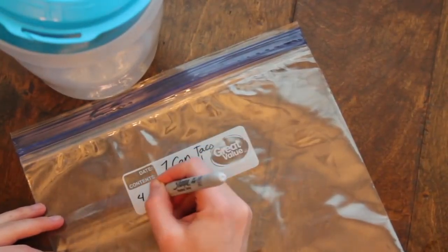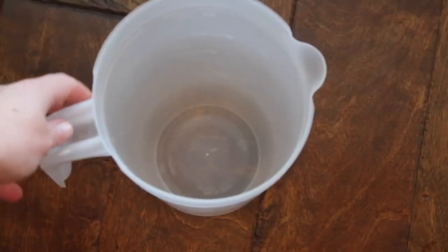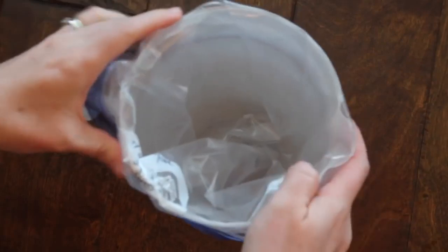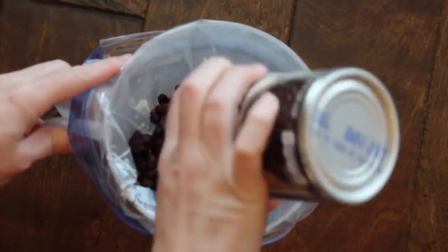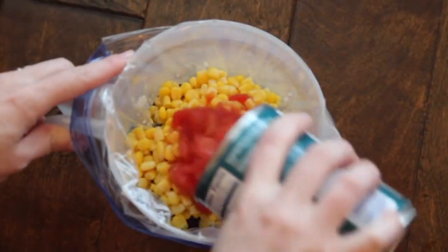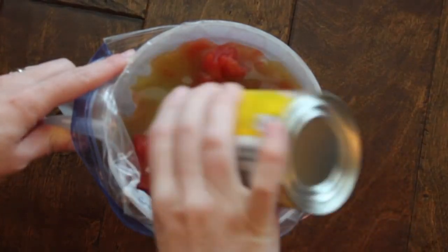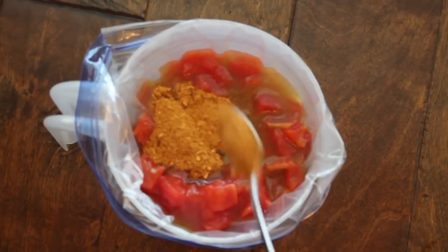When I do freezer meals, I make one recipe and then make the same exact recipe and stick it in the freezer. My trick is to use a water pitcher and put a plastic freezer bag right inside it. Then just follow the same steps: a can of chicken, two cans of beans rinsed and drained, a can of corn — leave the juice in — a can of diced tomatoes, one can of enchilada sauce. It's going to get a little full but it will seep down. Add your taco seasoning.